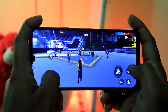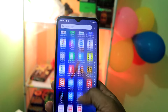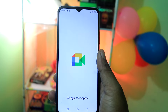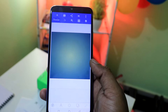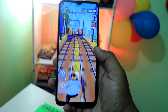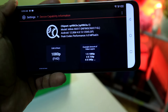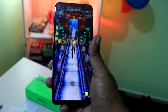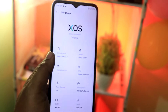The gaming performance is very good for normal games. I am going to edit and render a 1080p video on this device. Day-to-day life usage runs well — it runs Android 12 with XOS 12 on top.